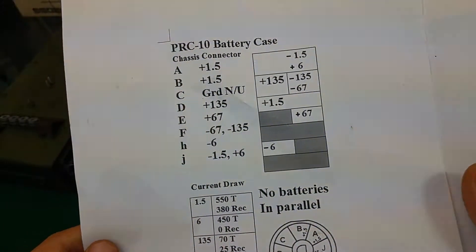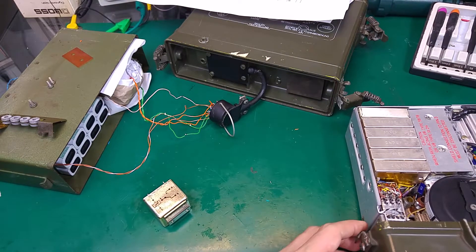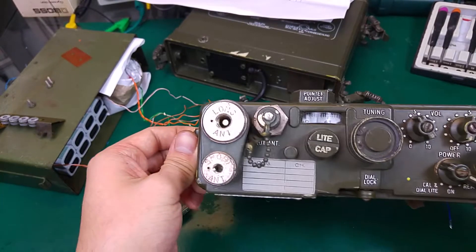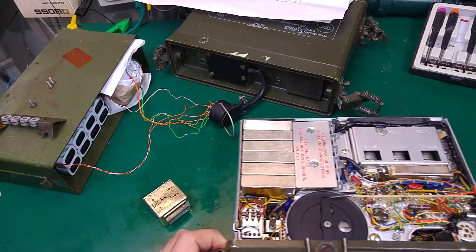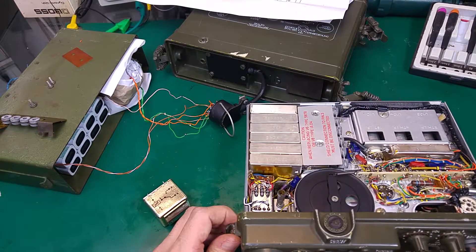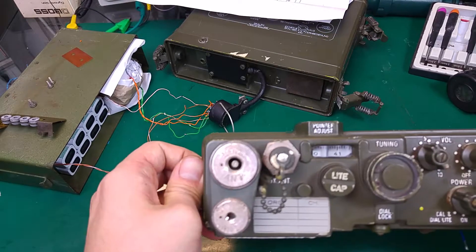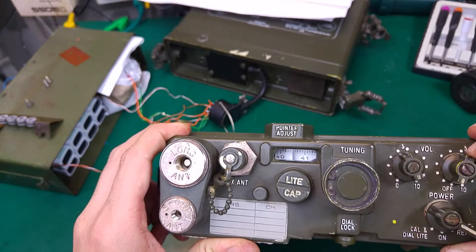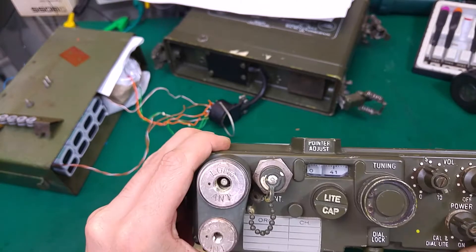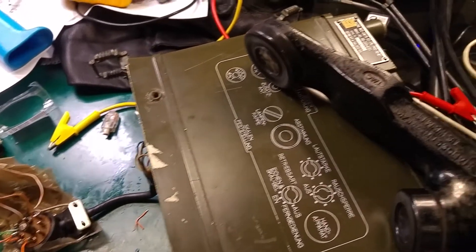We need negative 1.5 volt and plus 6 volt, and we can read that from the diagram, so that part went quite easy. I powered on the radio and I was unable to hear anything from the receiver. The first thing I checked — do we have the oscillator running? Yes, it's running, and we also have transmit, but we cannot hear anything. Volume is at max and squelch is completely off, and there is absolutely nothing in the handset.